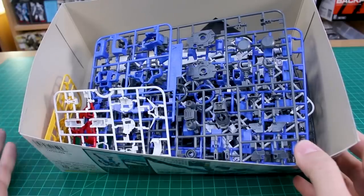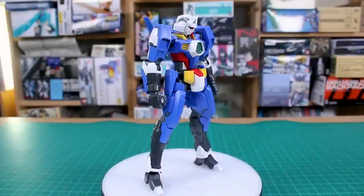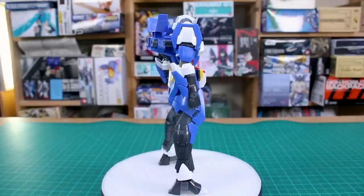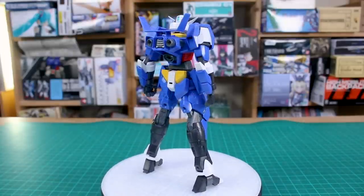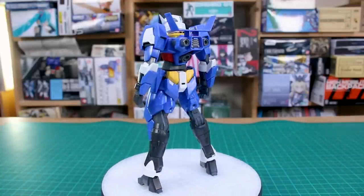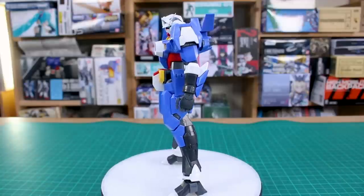So there you have it — not a ton of stuff in there, a relatively simple Master Grade, but it should be pretty nice. Let me get this all put together. Here it is all built! It was a pretty quick build as you might imagine — not the most complicated Master Grade. Even the inner frame is pretty simple, which explains the fairly cheap price of 3,500 yen. If you're looking at this kit, it's probably because you like the design rather than wanting a super complex Master Grade.